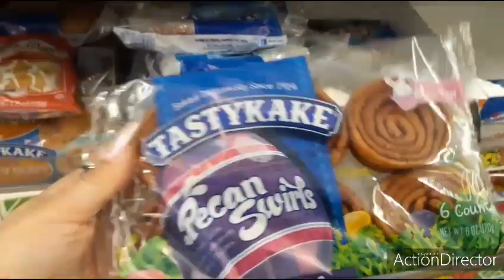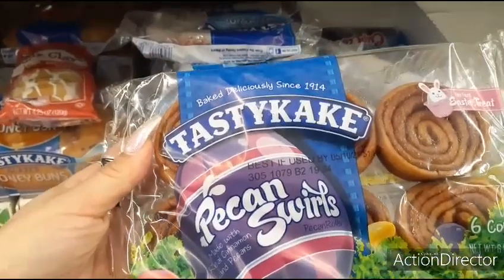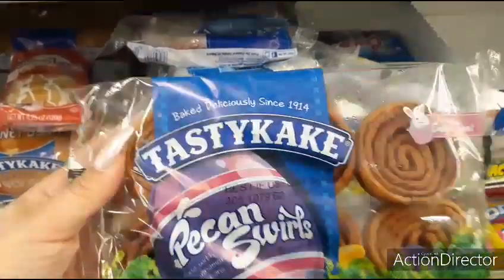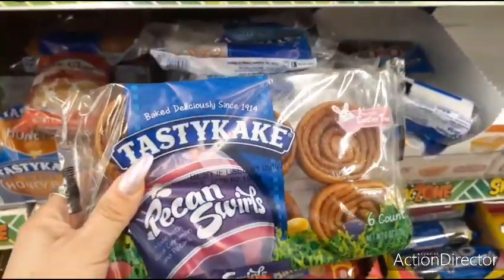Perfect Easter treat. Six-count pecan swirls — made with real cinnamon and pecans, use by May 10th, 2021. Me and my husband would like these.